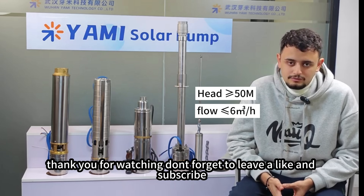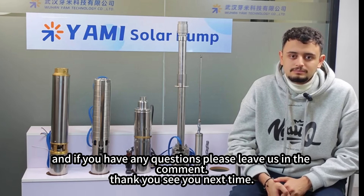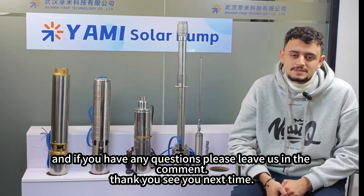Thank you for watching. Don't forget to leave a like and subscribe, and if you have any questions please leave them in the comments. Thank you, see you next time.